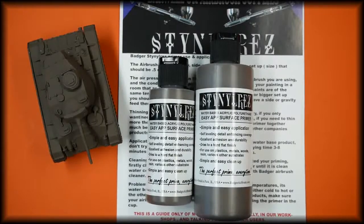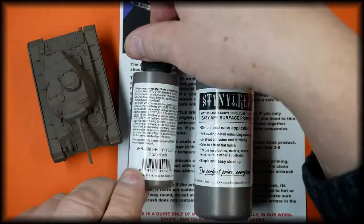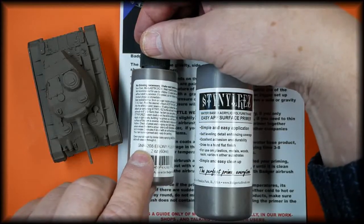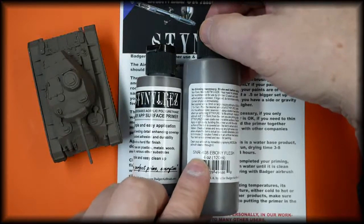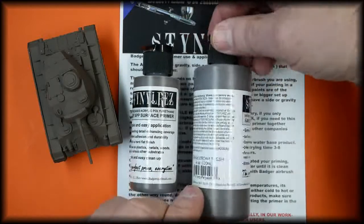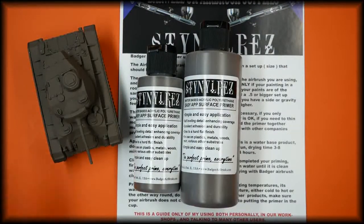This is the Badger Stynylrez water-based acrylic polyurethane primer in Ebony Flesh. This is available in our store in two sizes: the two-ounce or 60ml, part number SNR208, and the four-ounce or 120ml, part number SNR408. This is the Ebony Flesh color, actually painted onto a small model. In the description below is a link to our store where this is available.